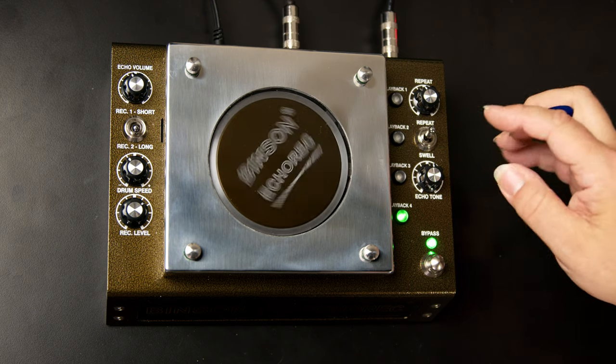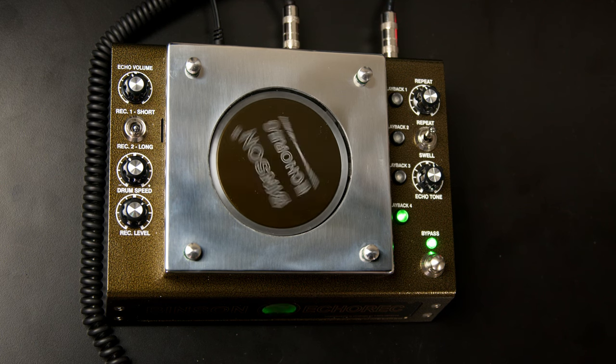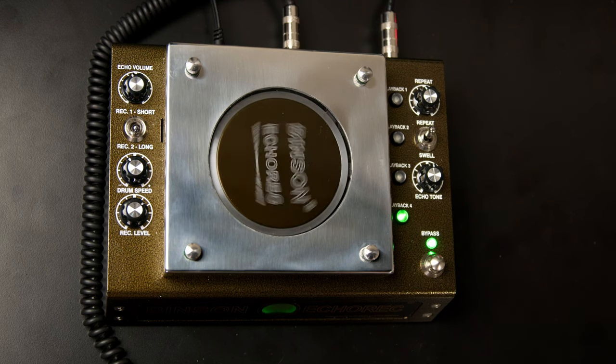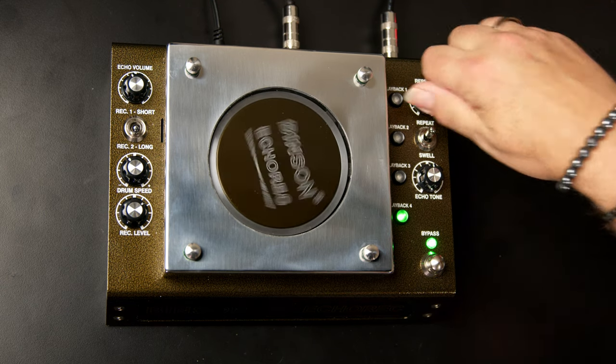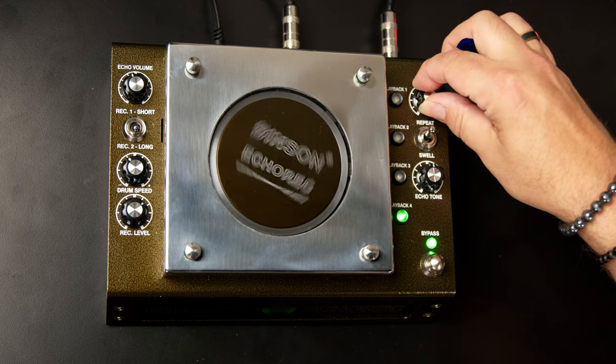We can turn on different combinations of those heads to give us rhythmic effects with a lot of different possibilities. A nice feature of the T-Rex version is that we have level controls for those four playback heads available on the back panel — it even comes with a little screwdriver to adjust the level of individual heads to increase different rhythmic possibilities. We also have a control for the number of repeats, from a single repeat to basically full-on oscillation. That signal degrades in a beautiful way as it continues to repeat as the drum rotates.